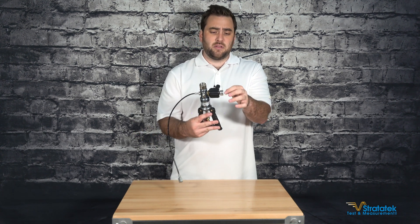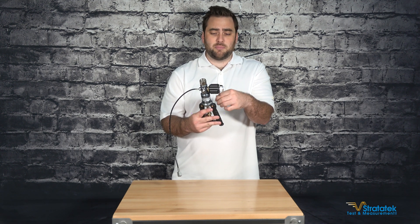On the side we have the pressure relief valve, so once you're ready to dissipate the pressure you just release that.